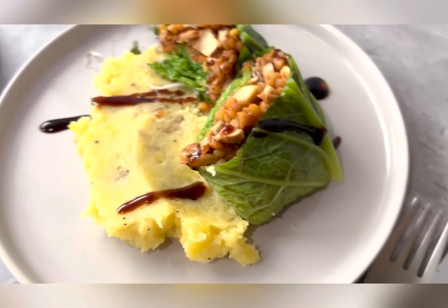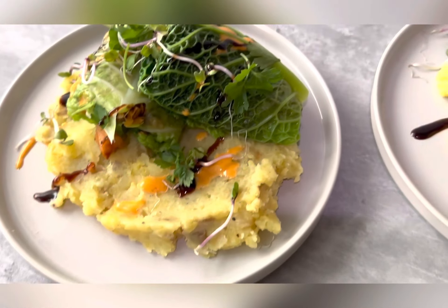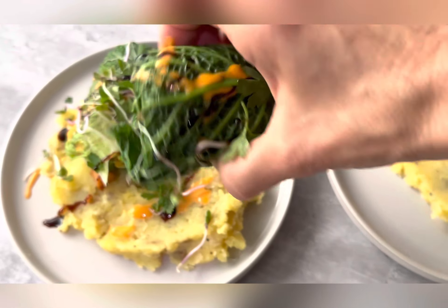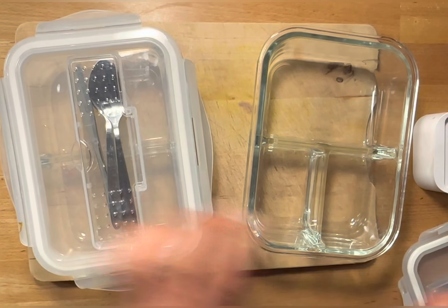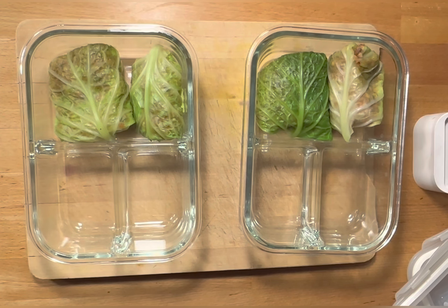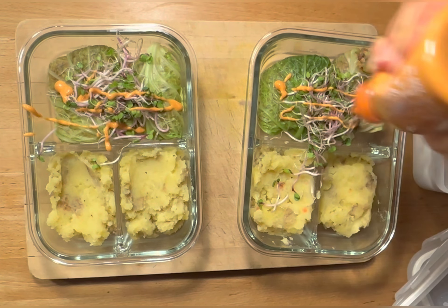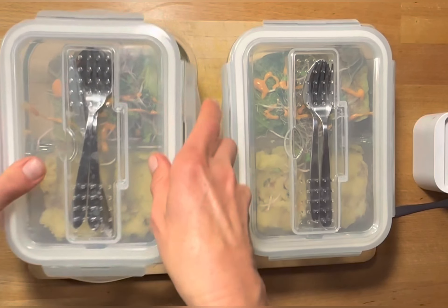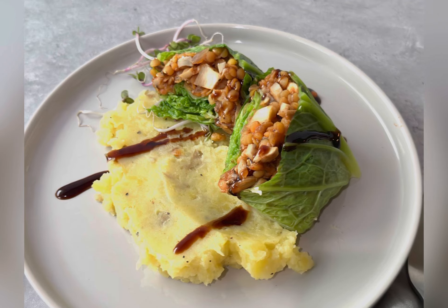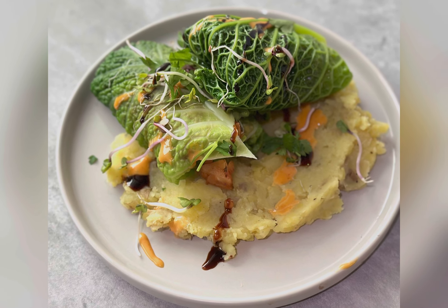I hope you enjoy it! Let me know what else you would like to see, and make sure to subscribe and hit the notification bell. For the leftovers, I have two storage containers with two cabbage rolls each, the remaining mashed potatoes, some sprouts, and sriracha. Close them up, add to the fridge, and you have food for the next couple of days — perfect to take along for work or on the go. Enjoy!